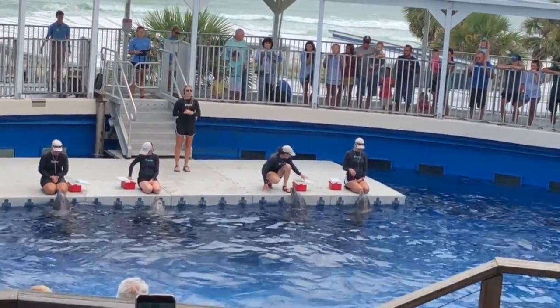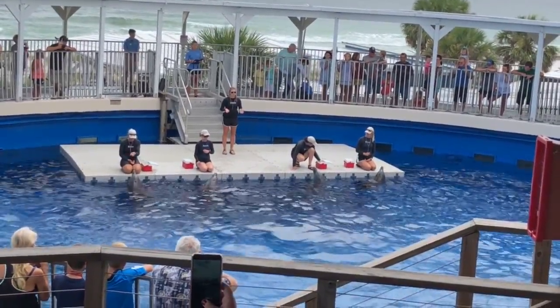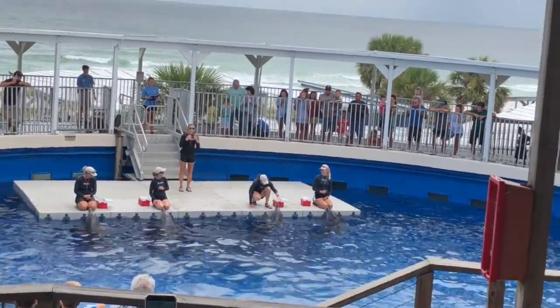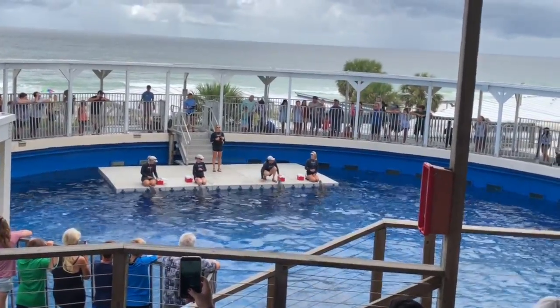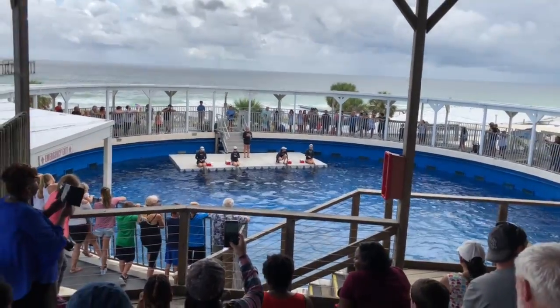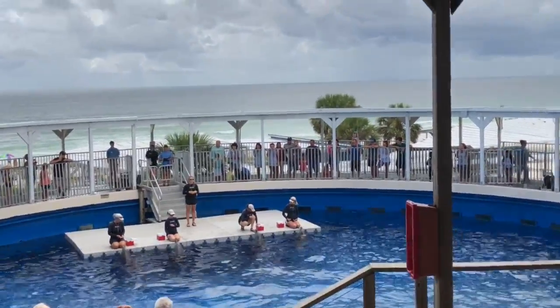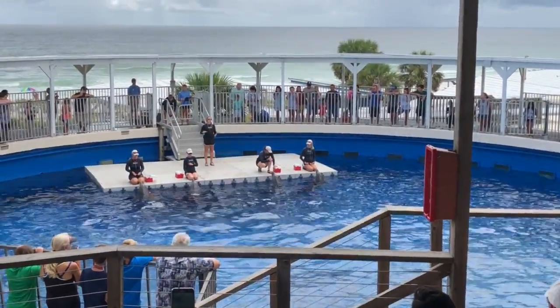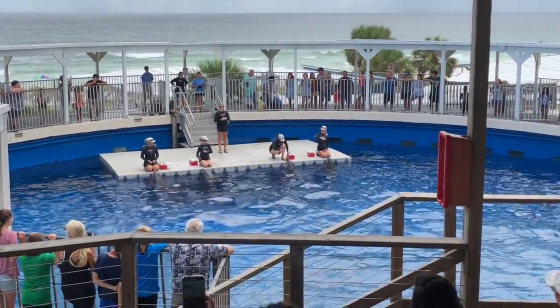Those tail flukes are connected to a very powerful region of the dolphin called the peduncle. The peduncle is used in a wide variety of ways, including a very common hunting technique called a tail bob — where the dolphins will smack the surface of the water with their tail flukes using that powerful peduncle, stunning any surrounding fish and making it much easier for them to gobble it right up.